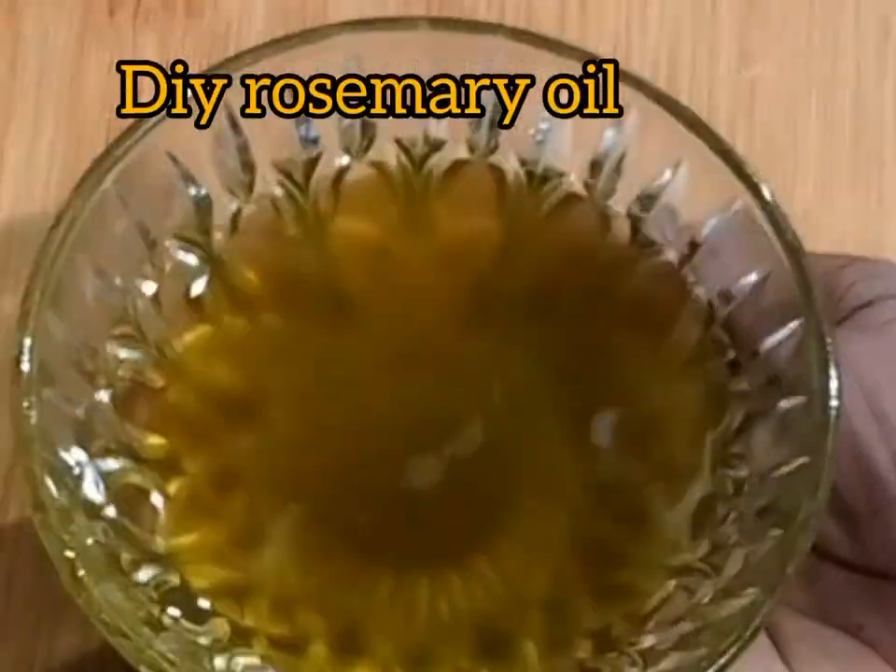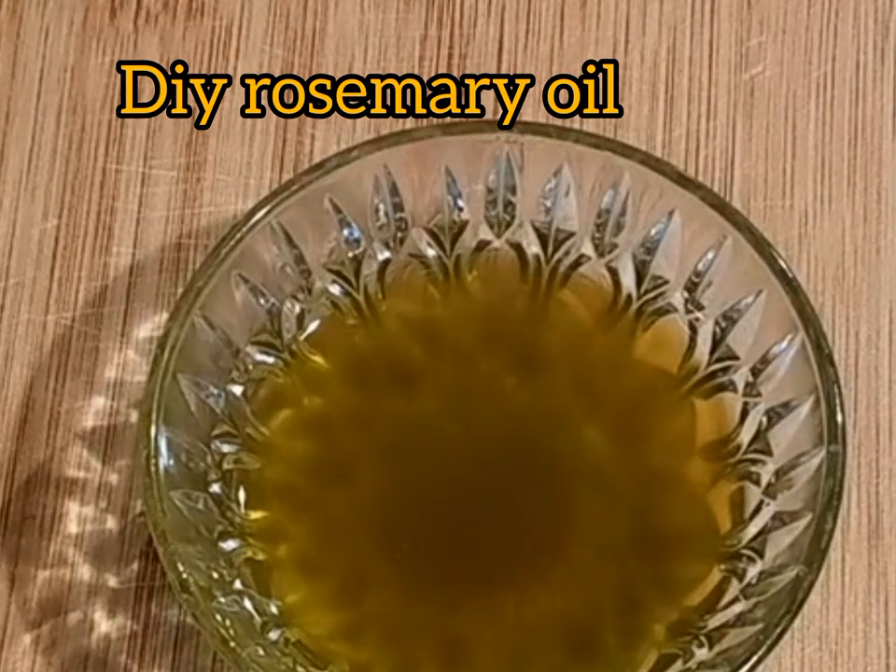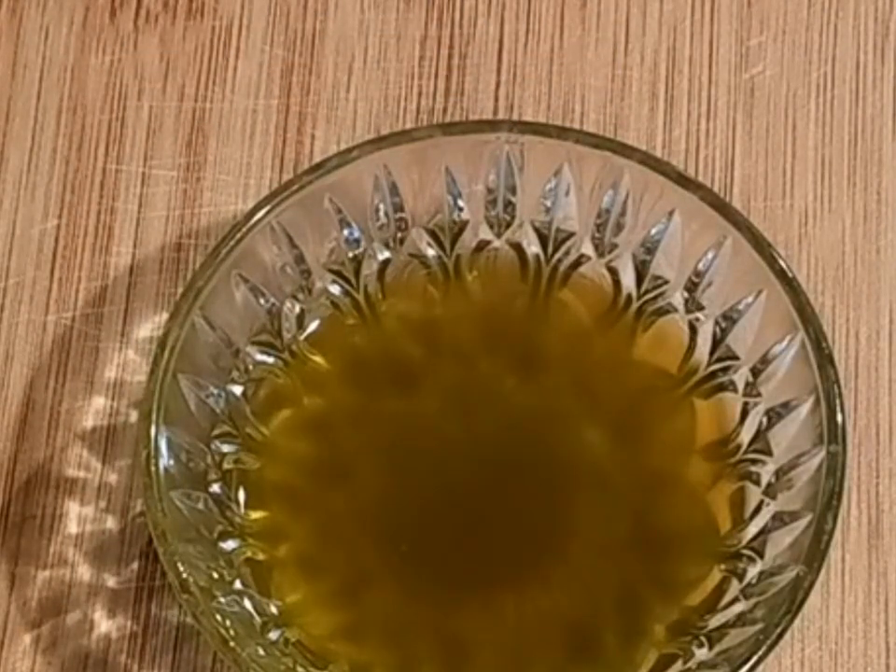Hello, welcome back to my YouTube channel. My name is Sylvia. Today we are going to be making this powerful hair growth oil — rosemary oil.